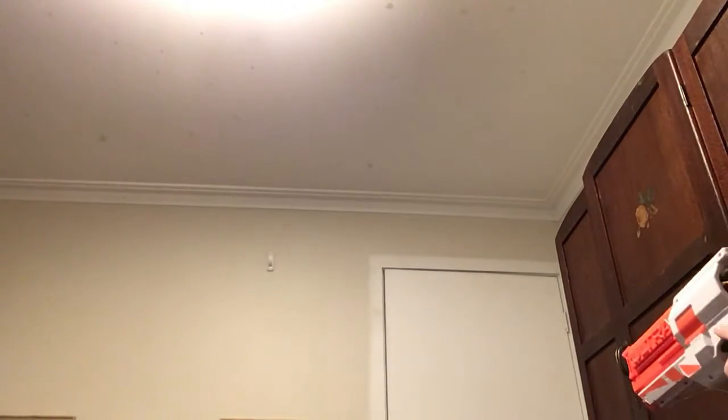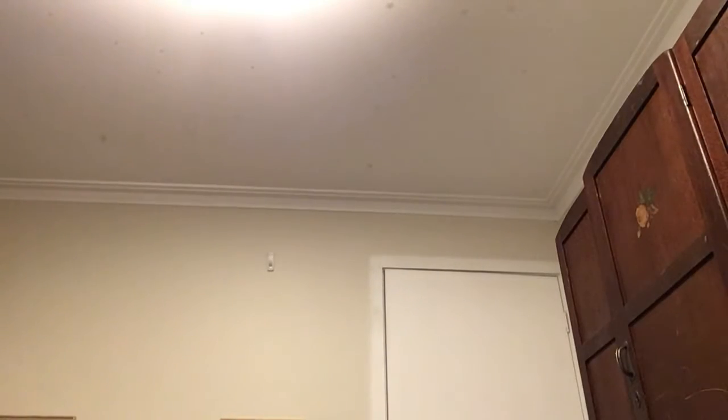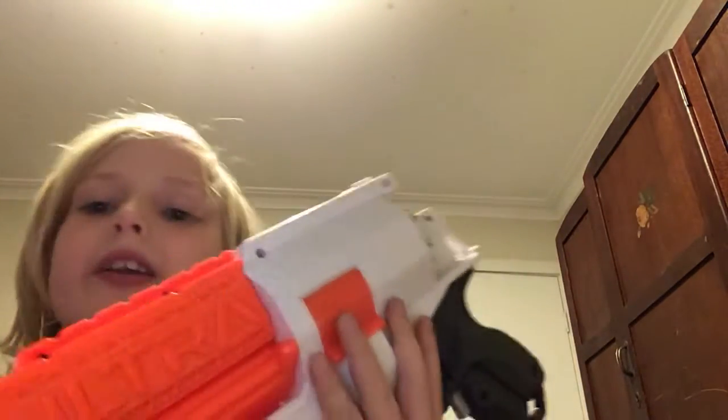I'll just show you how far it goes. I'm just in my mum's office so it won't go full length — but there we go. I don't know if you could see that but that was pretty fast, it hit the door and just bounced back. What's also good about this gun is that it's got fast back reloading — you can just drop them in nice and easy.